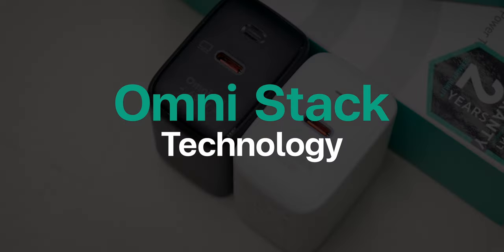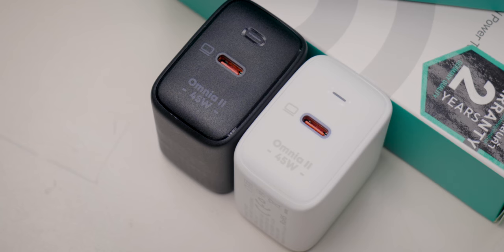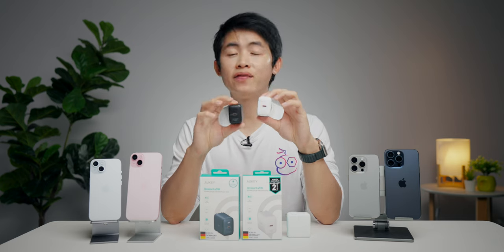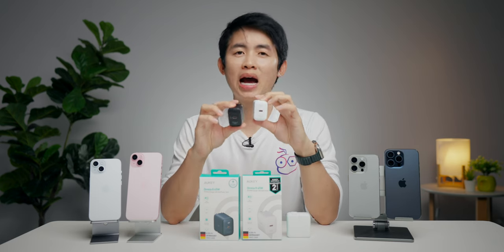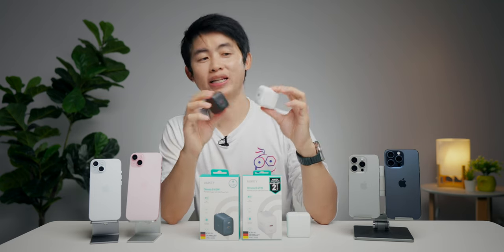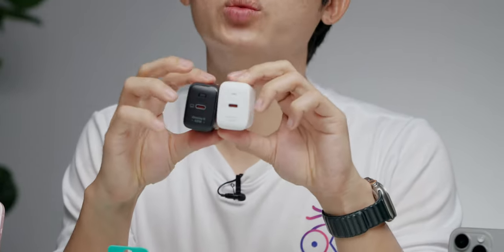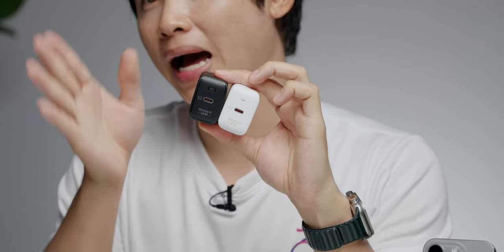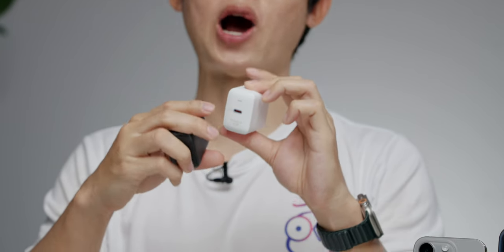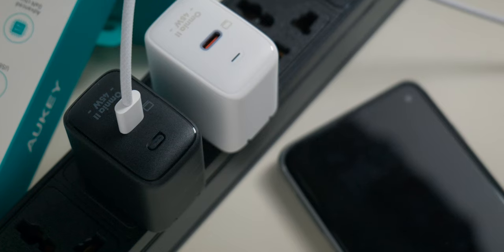ยังมี OmniStack Technology ที่ลดการเกิดความร้อน เพิ่มประสิทธิภาพในการชาร์จ วัสดุคุณภาพดีและได้มาตรฐานการผลิต ตัว USB-C ตรงนี้จะเป็นสีส้ม บอกถึงว่านี่เป็นพละกำลังที่ค่อนข้างแรง และยังมีไฟแสดงสถานะ เวลาที่เราเสียบ Adapter เข้ากับปลั๊กไฟที่บ้านก็จะรู้ว่าเสียบแล้ว